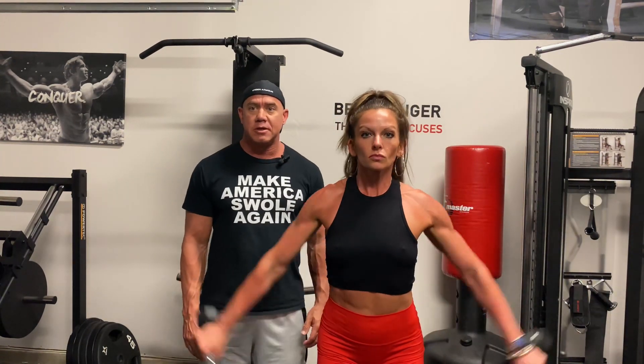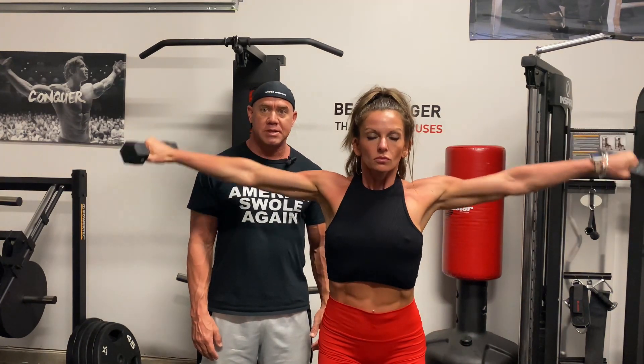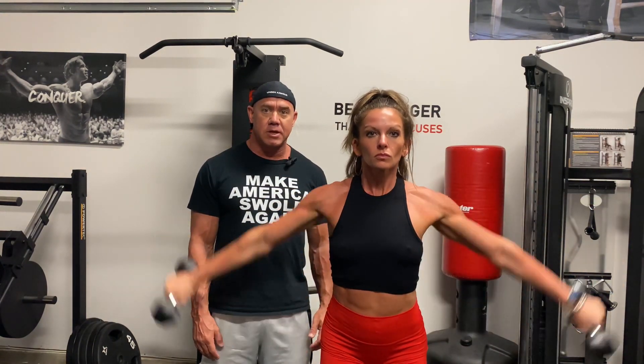When you're doing a lateral raise, you're just bringing your arms out to your side and lifting the weight with your arms straight, keeping your palms down and just bringing your arms straight out to your side. Bring your hands all the way down to the front. Perfect, that looks good.